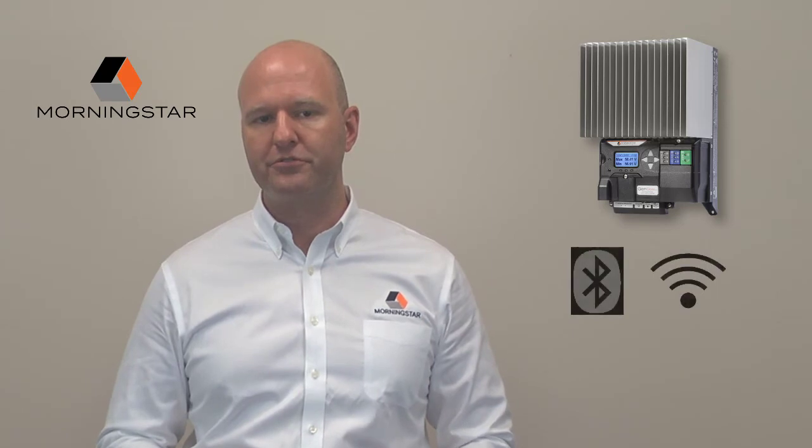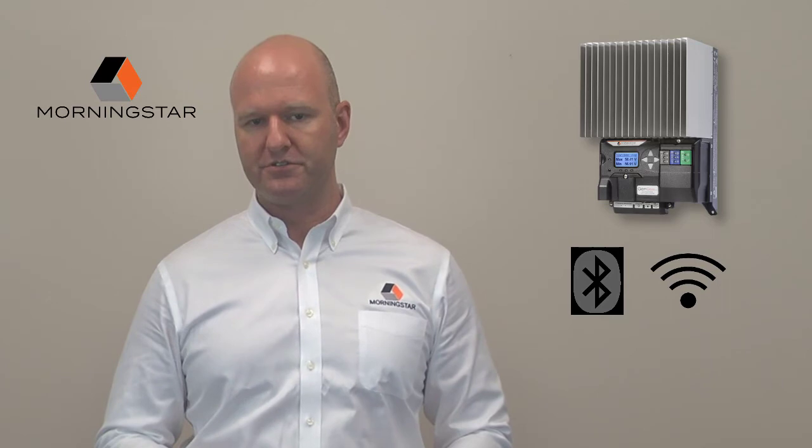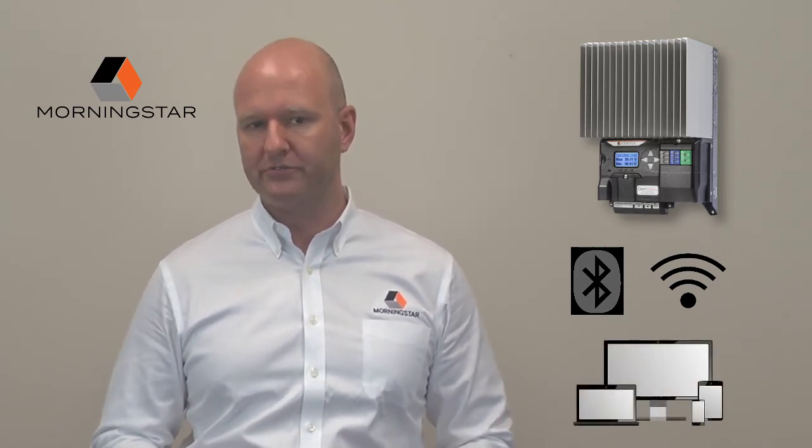Now that you can orchestrate control of your entire system through the Genstar, let's talk about how easy it is to configure. The Genstar offers native Bluetooth and Wi-Fi wireless connectivity to offer powerful configuration options using any computer or mobile device.